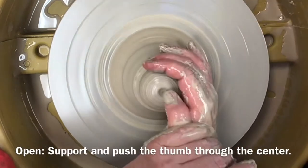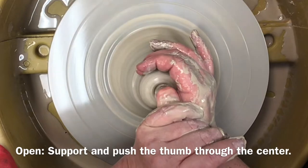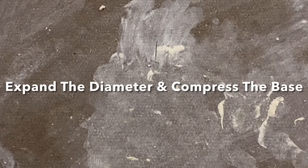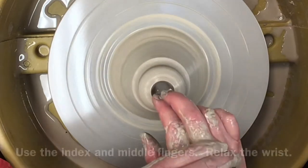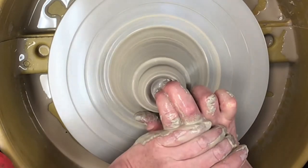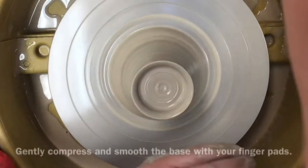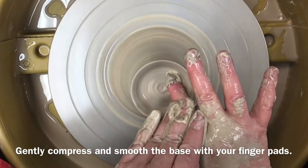Don't forget to support your hand or thumb as you find and firmly push through the center of the clay. Now you are ready to expand the diameter and compress the base of your form. Add water to the opening. Use your index and middle fingers while you keep your wrist down and relaxed. Keep your fingers level with the wheel head as you stretch the clay outward. Gently use your finger pads to smooth and compress the exposed base.